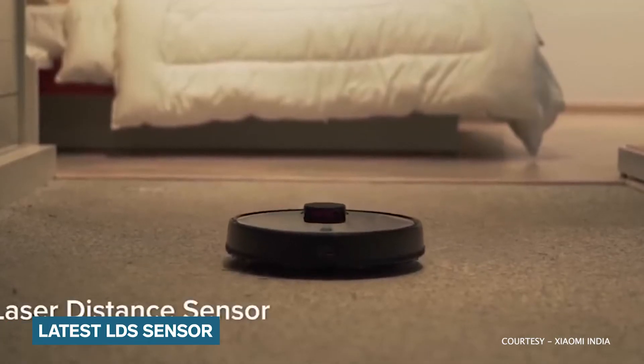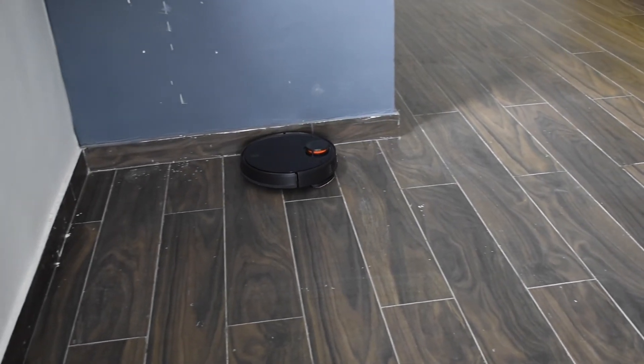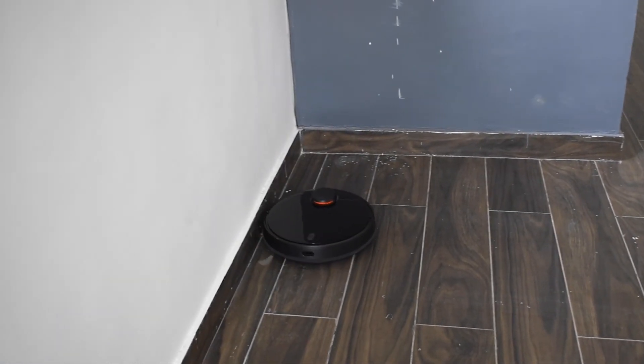The vacuum is also loaded with a new LDS sensor that enables intelligent mapping and route planning. The LDS sensor coupled with the new SLAM algorithm enables better real-time mapping, faster speeds and higher accuracy. It also provides a longer scanning range of up to 8 meters.